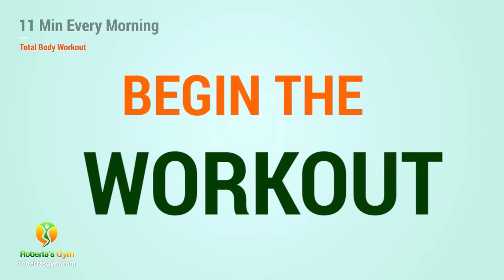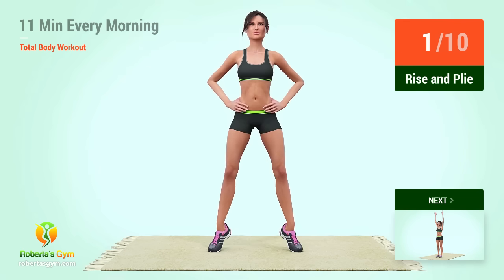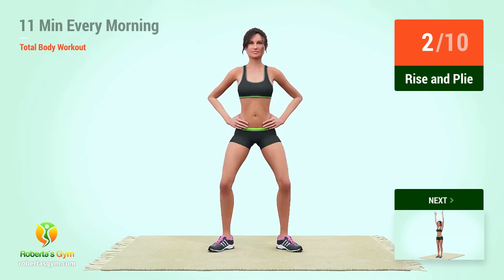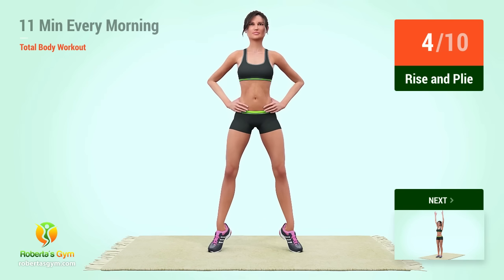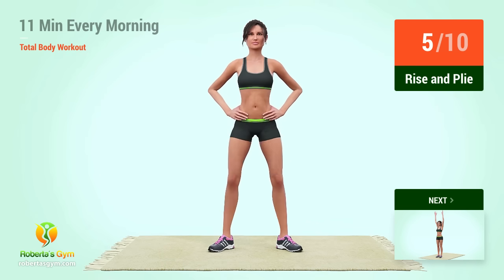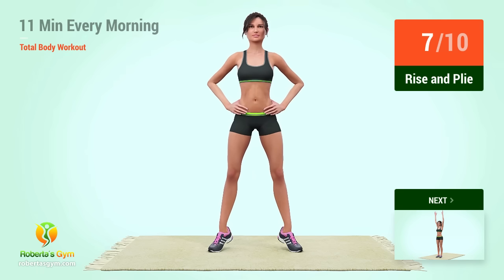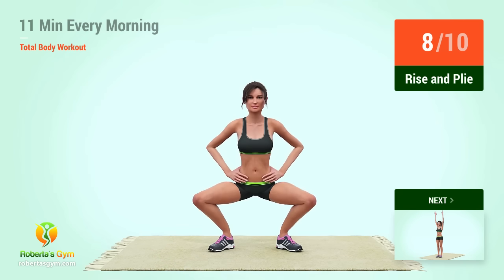Up next, rise and ply. In 5, 4, 3, 2, 1, go! 1, 2, 3, 4, 5, 6, 7, 8, 10, 11, 12.